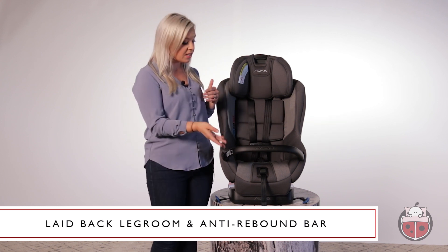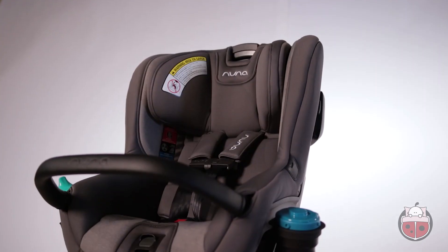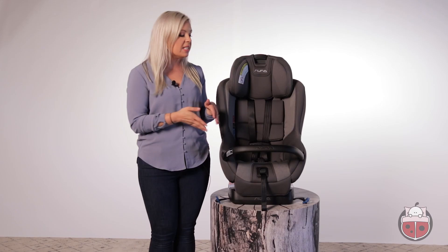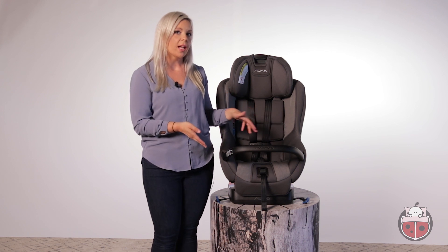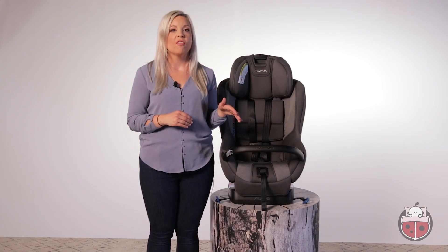It's this unique anti-rebound bar that allows for the extra legroom in rear-facing mode. This seat is 19 inches wide — to give you a comparison, that's a little bit wider than the Kleck Foonf and slightly less than the Britax Advocate.